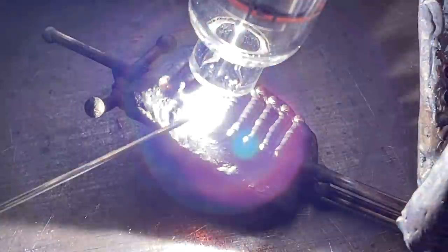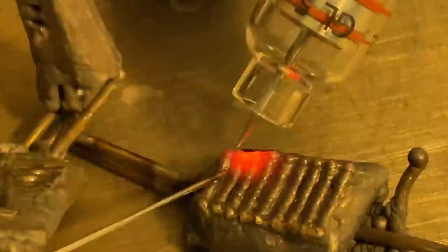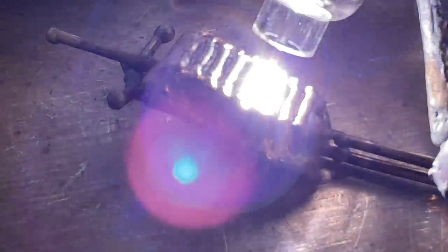This is the start of the ribs. I have a feeling these are going to turn out pretty awesome. This is a process of just adding filler rod, then re-passing over it with my torch to blend it all together. After a little bit, it starts to take on the shape and look of bones.